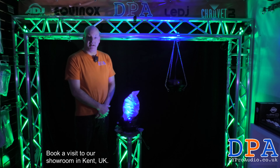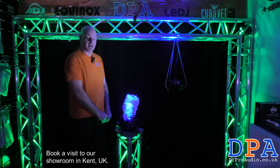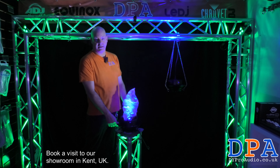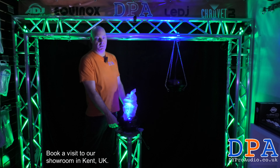I think they're really cool little fixtures. Look up the Chauvet Bob LED H3 on our website at dyproaudio.co.uk.